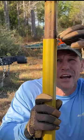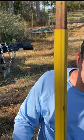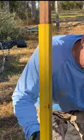This PTO shaft is frozen right here together. It's just got rust on it. Put the chain to it — I think I could pull it apart with a chain.